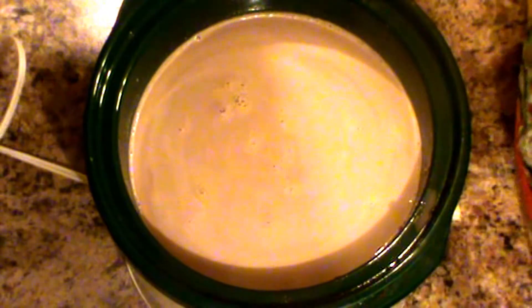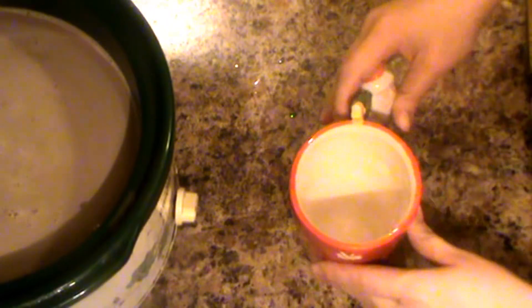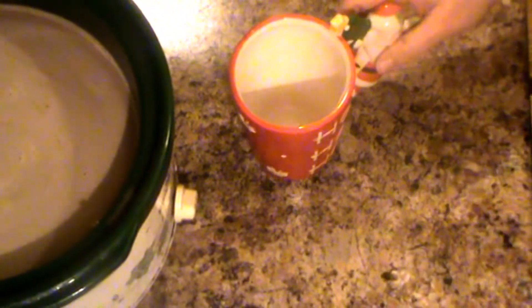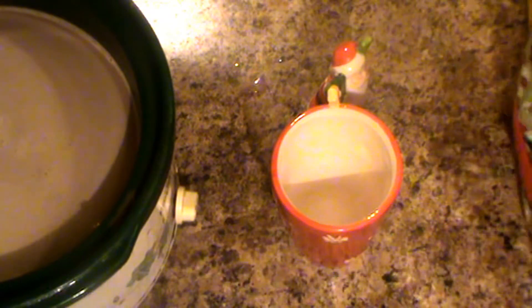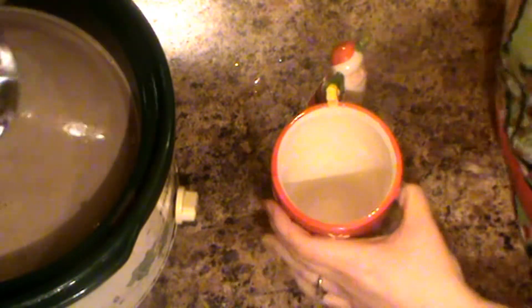This makes a nice portion. If you wanted to infuse it with other flavors — like some almond extract or something else — you definitely could. Here's my little mug. I'm going to go ahead and serve this up. My kids and I are getting ready to watch Elf and have some hot chocolate, which is always a fun tradition for us.